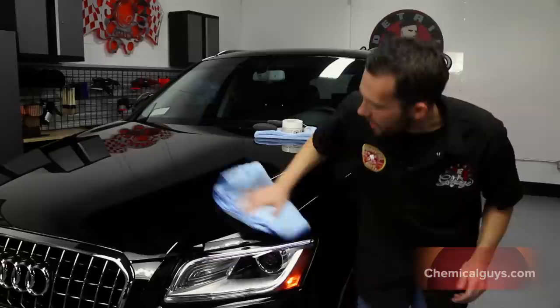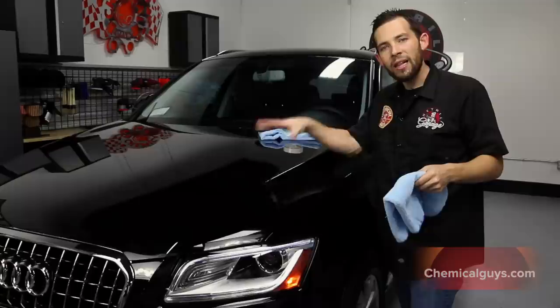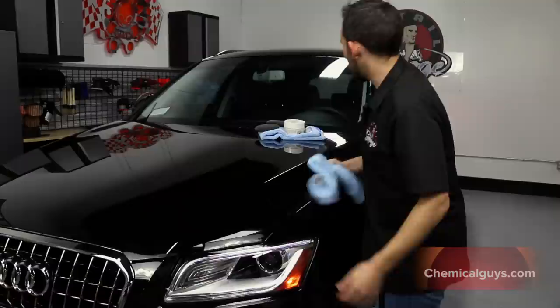I'm going to go ahead and buff off this headlight as well, and now we've buffed off the whole entire car for that fresh, amazing look. I love the look of natural carnauba paste wax — the citrus extracts really bring out that black, warm depth, so we've got clear, deep reflections in any environment. It just looks fantastic.